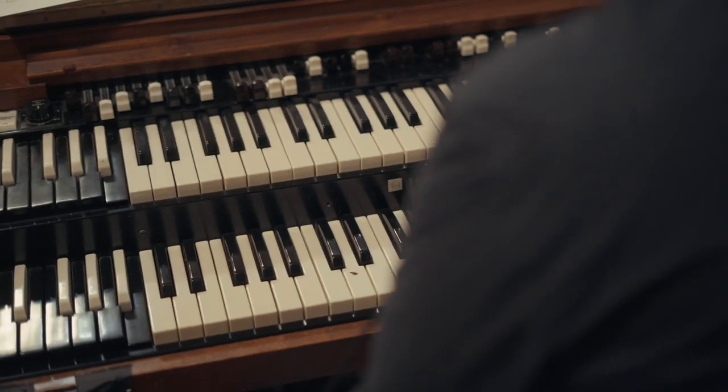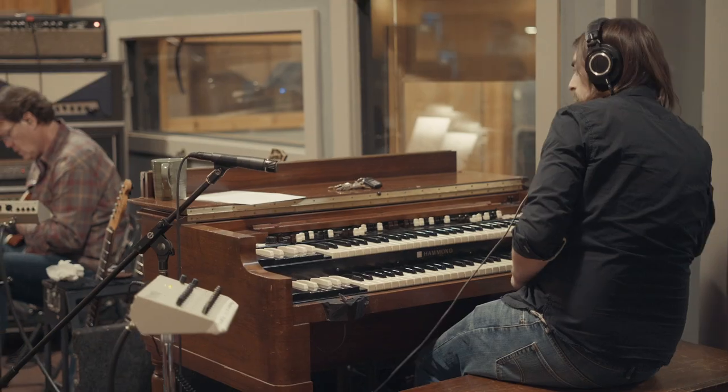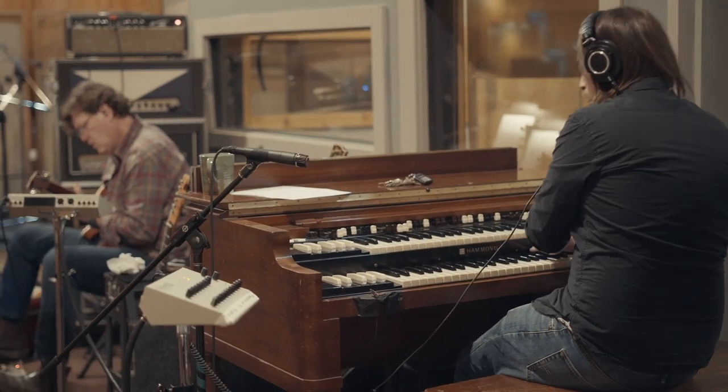Alright guys, let's talk about the B3 organ. That's an instrument you've seen before — we'll show you a picture of it. The body of the instrument is out in the big room, but here in the piano booth we have where the sound actually comes from: the Leslie cabinet.